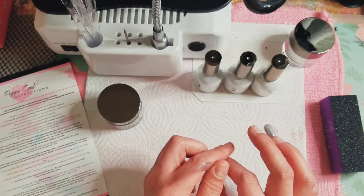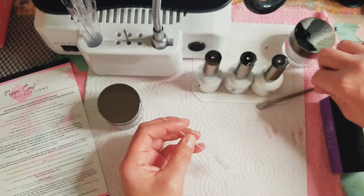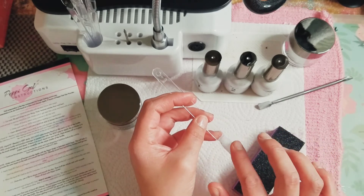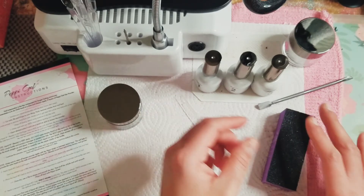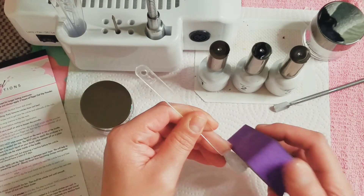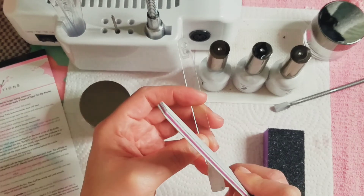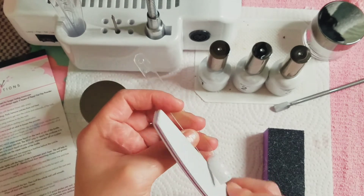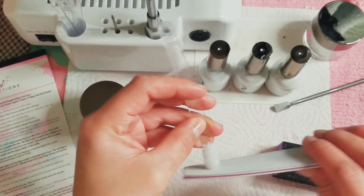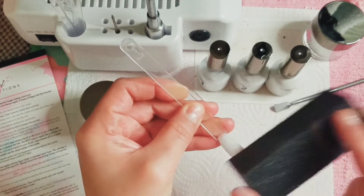So it's been about two minutes. Once it's dry it says use a file to shape and smooth the tips, then buff the nail. I'm going to take my nail file — I don't have a Peppy nail file so I'll use what I have — and shape up the sides, getting our free edge, then use the buffer for everything else. This is fun, I think I like this better than acrylic.